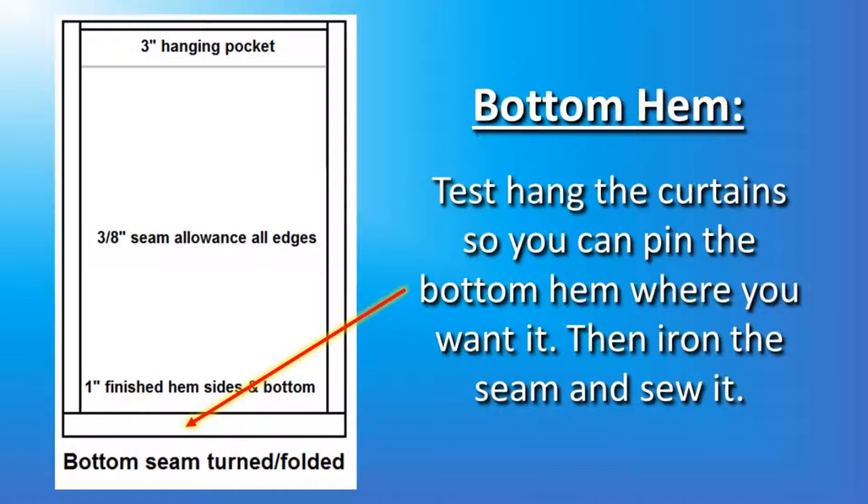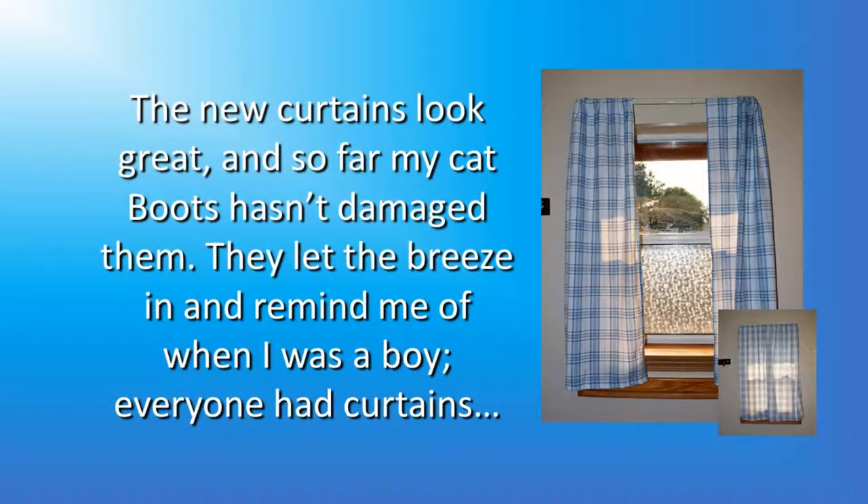To get the bottom hem where you want it, you're going to test hang the curtains so you can pin the bottom hem where you'd like to have it. Then iron the seam and sew it. I think the new curtains look great — so far my cat hasn't damaged them. The curtains let the breeze in and they remind me of when I was a boy. Everybody had curtains.